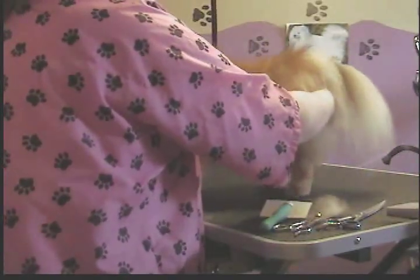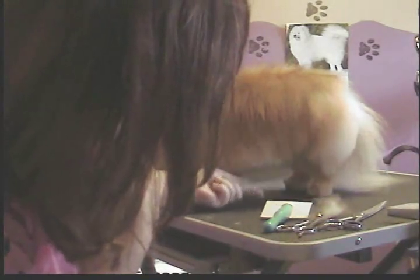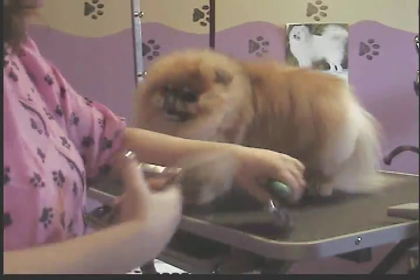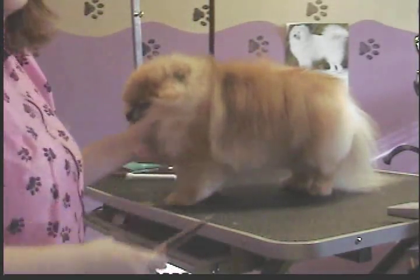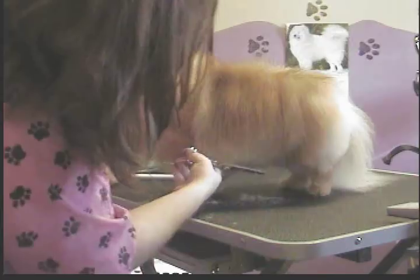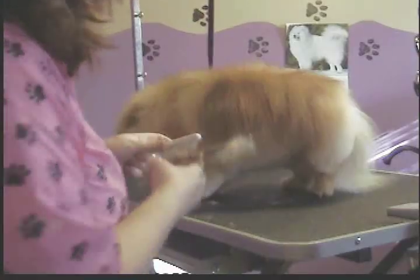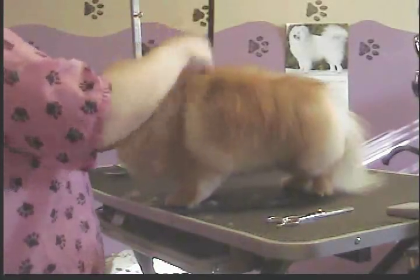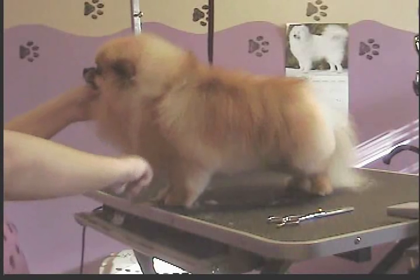Now we turn around and comb everything down — her whole belly. Again, this is where the combing and brushing comes in handy, because you want to be able to get through that coat nicely without catching on mats or undercoat. What you're doing here is basically creating a nice neat line, and she's not too bad because she comes in fairly often. Pomeranians really need to be done at least once a month — a little more often than that, especially full-coated like this. But if you can't afford it or your groomer can't get you in that often, you need to try and brush and bathe at home in between, if you can't get in every four weeks at least.